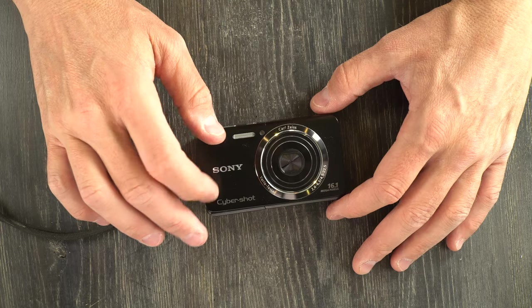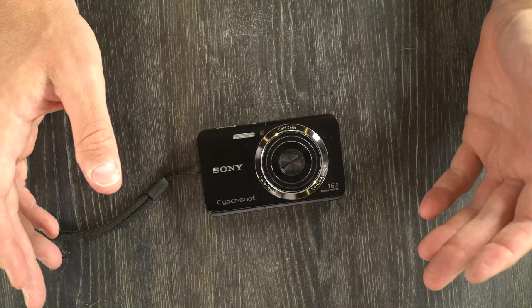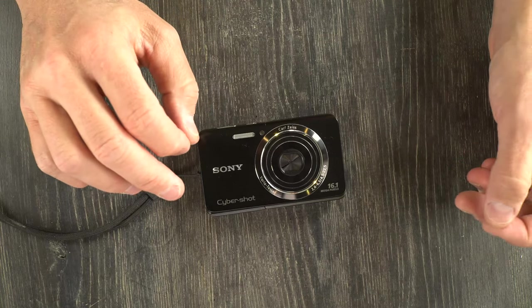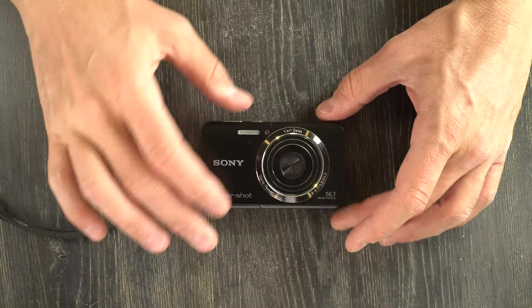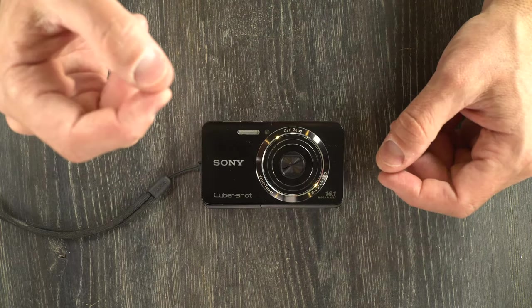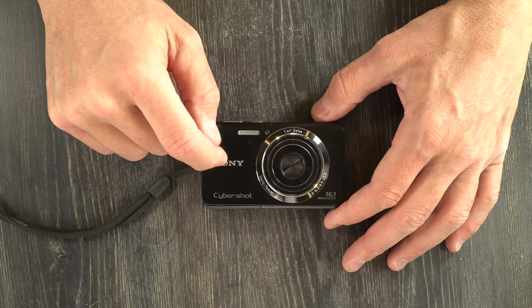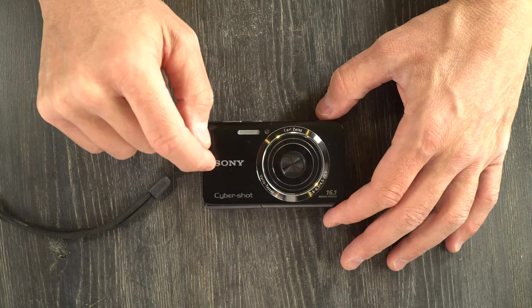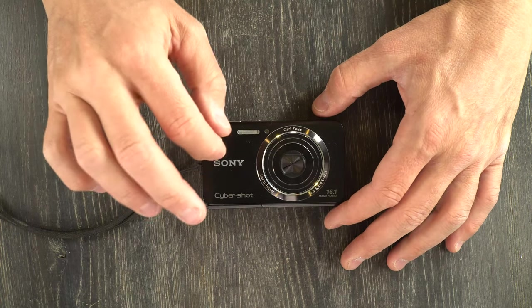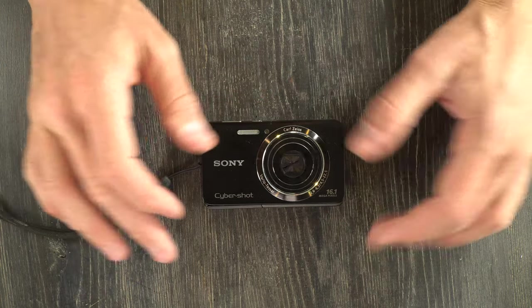Most of the specs on this camera in the manual and online information aren't given in standard format, indicating that this is intended for an audience that does not have a great understanding of photographic technical details. It has a very intimidating manual for how easy this camera is to use. So if you're new to photography and looking at this camera, don't let the manual deter you — it is very simple.